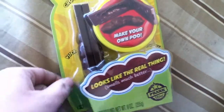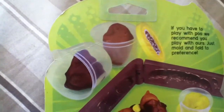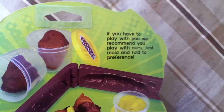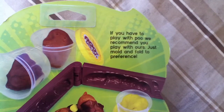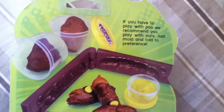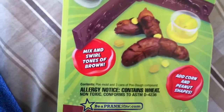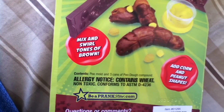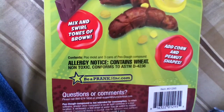One set. Look at that — the graphics on it. If you have to play with poo, we recommend you play with ours. Just mold and fold to preference. Mix and swirl. Tons of brown. Add corn and peanut shapes.